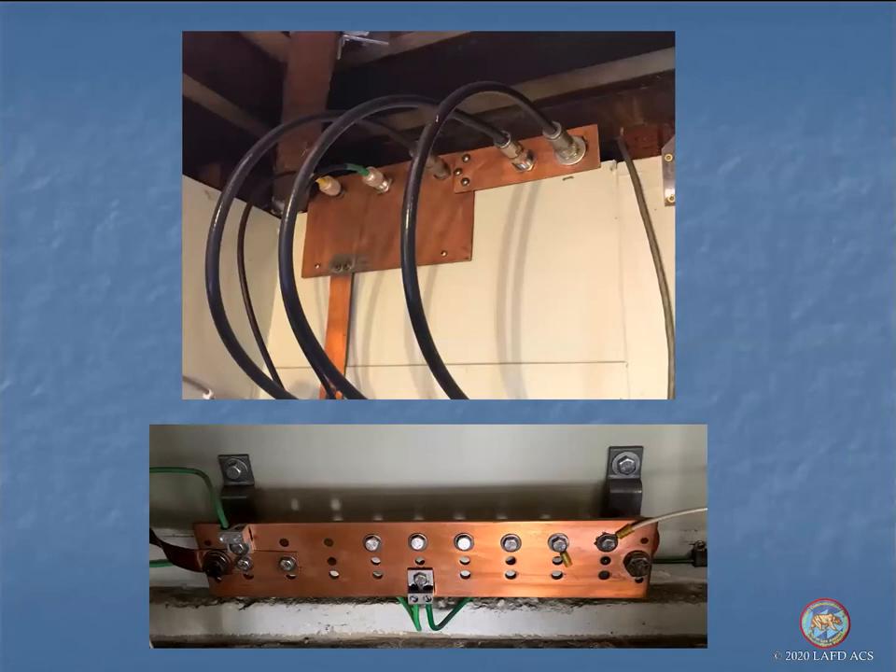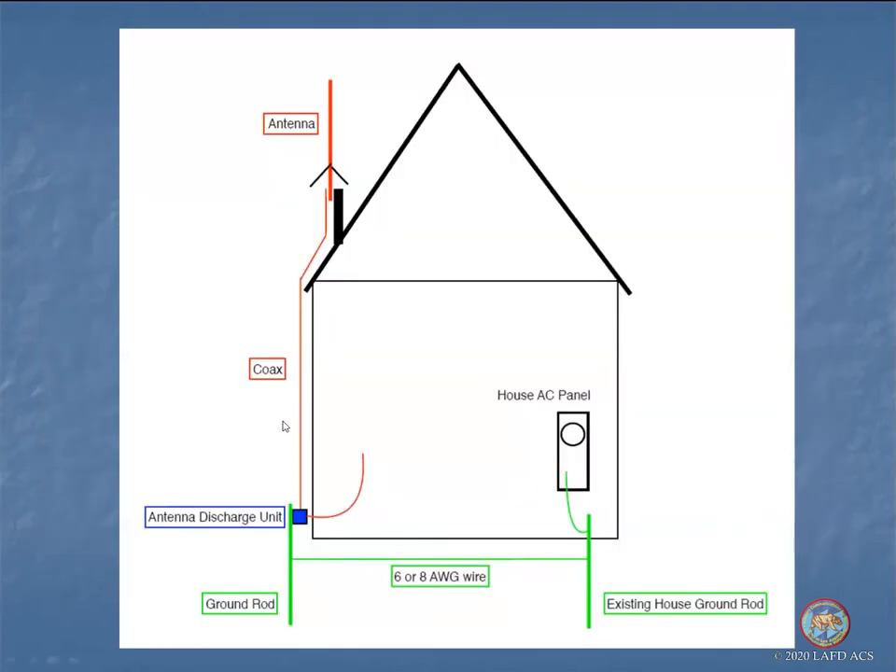The idea is that you don't want the only path for lightning to be down your antenna and into your equipment — that's a recipe for having to buy new equipment and hopefully not setting the house on fire. One other thing: whenever you bring cable into the house, whether through a screen vent or whatever, you don't want a downward tilt to the cable. You want to leave what's called a drip loop — it curves like a question mark into the building so rain collects at the bottom and drips to the ground before going inside.